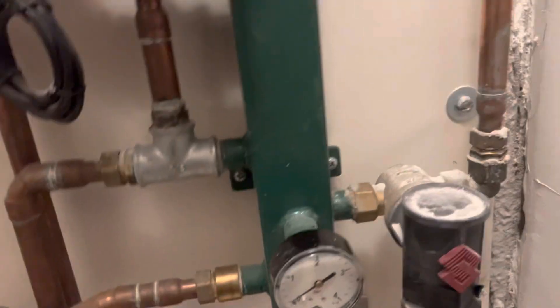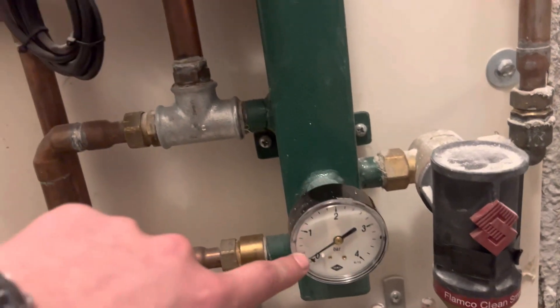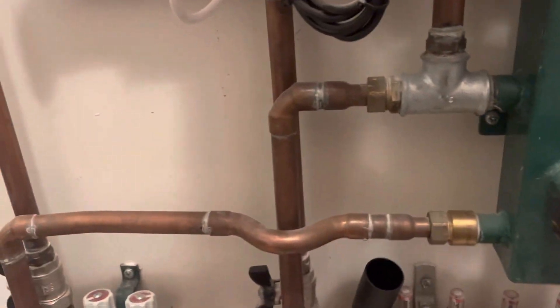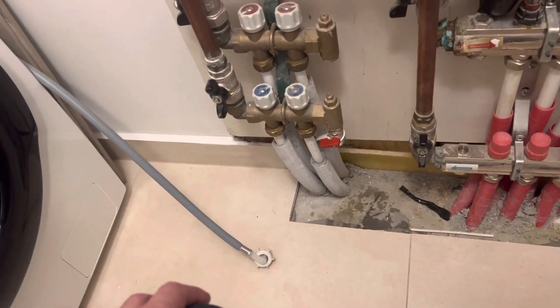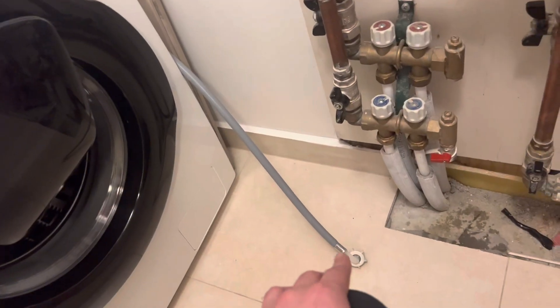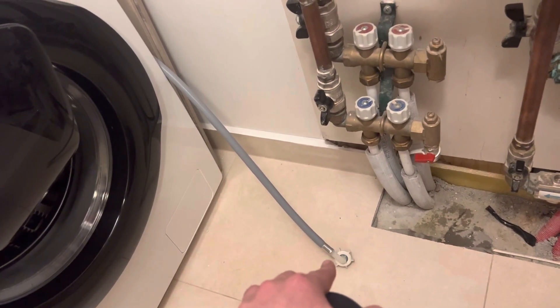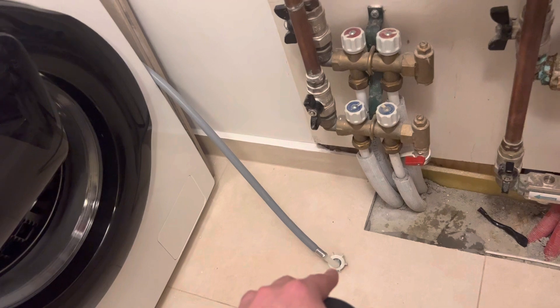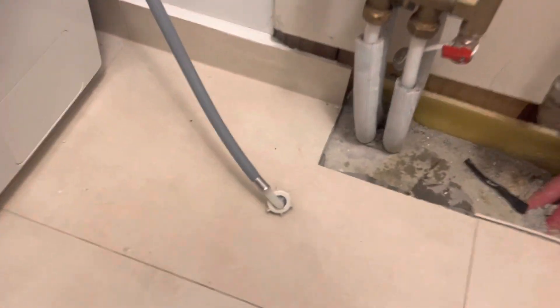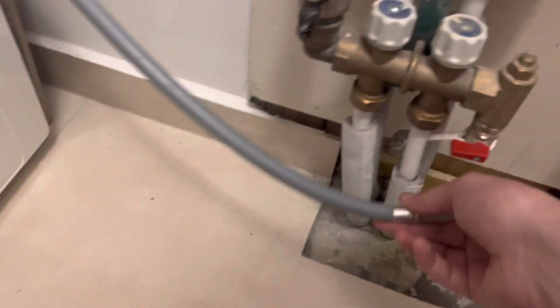Down here you can see that there is no pressure in the heating system either. What you can do — if you're lucky as I am — is have your washing machine in the same room. This washing machine has the same water input profile as this one, so what you can do is disconnect this water input from the washing machine.